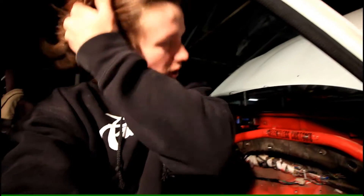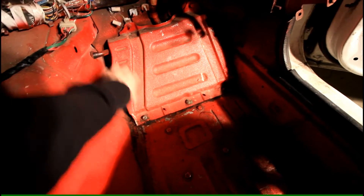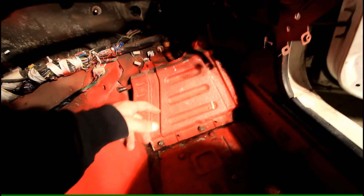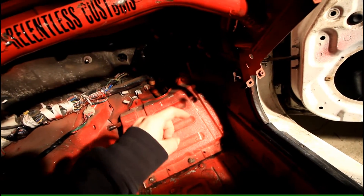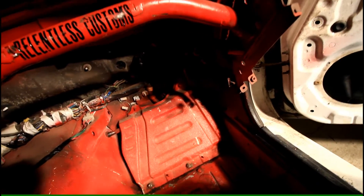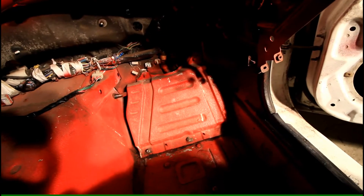I know this is going to be kind of hard to see because I'm in the dark and I only have one light, but all I'm going to be doing is taking this shield off, which is just taken off by these bolts. I'm going to pull the stock ECU out, put Megasquirt in, mount it and everything, get it all mounted up.